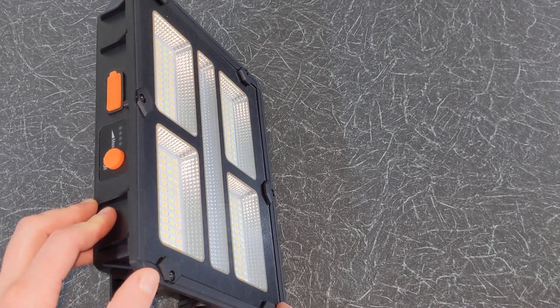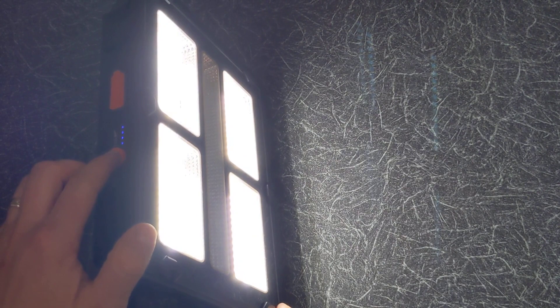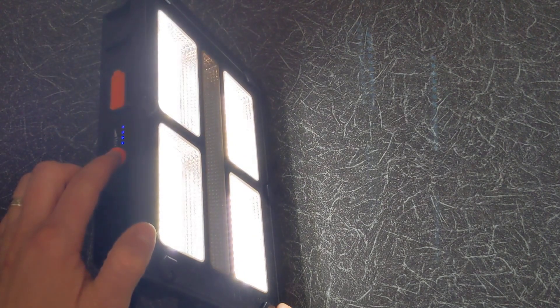Now let's test it. To power it on, short press on the power button. This is the cool white light mode with 10,000 lumens and 5 hours of run time. Whilst on this mode, to change the brightness press and hold the power button. As you can see I am currently dimming the brightness.